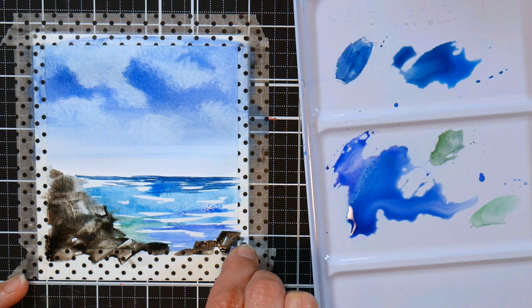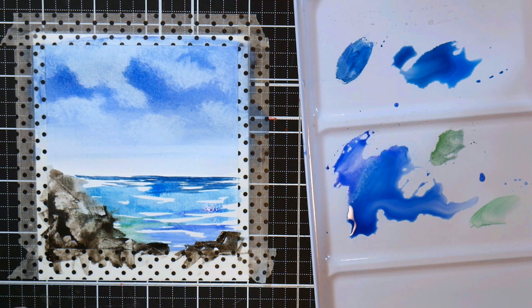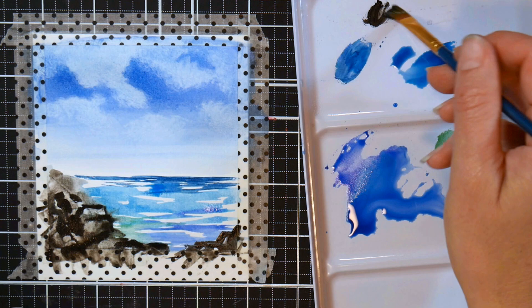Now I'm going to use one of my favorite tools, which doesn't come in this kit but you can make for free: take an old expired credit card or used-up gift card, chop it into about four or five pieces, and use those little shards to scrape. It gives you perfect rocks because it creates flat planes, edges, and scratches in the paper so that when you go back in with paint it settles into those scrapes and looks like real rocks.